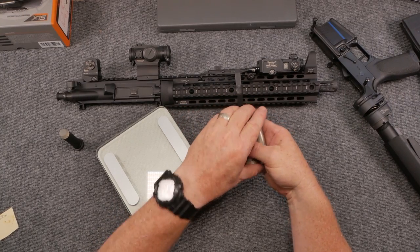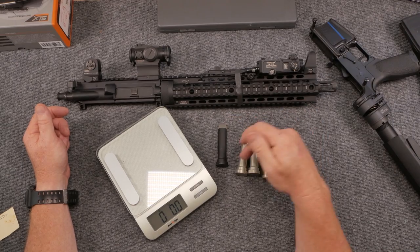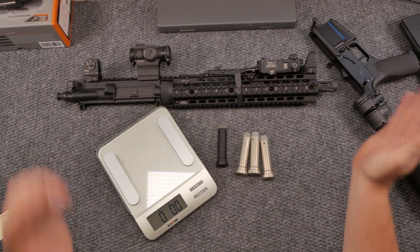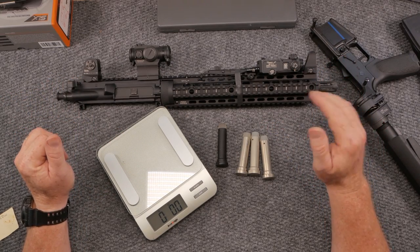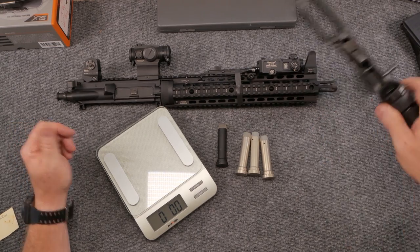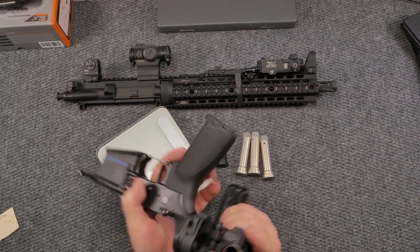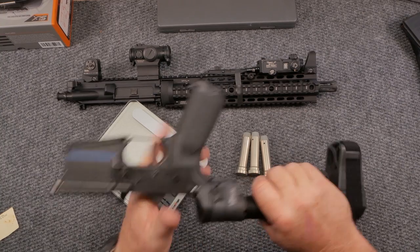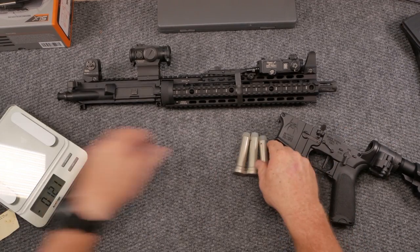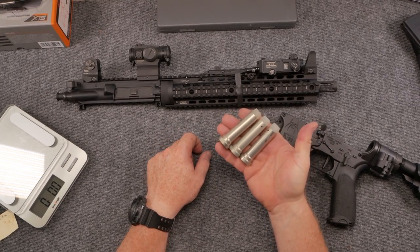What we're going to do is take this thing out and shoot it with the buffer that was in there, then try it with each of those buffers to see what happens to the ejection pattern — to bring this thing into a more manageable ejection, or at least where I think it's operating the way I want it to. I don't care if it operates one after the other; I'm good to go. We've got the Law Tactical folder right here. Let's go ahead and put this regular buffer back in and take it out to the range and shoot it.